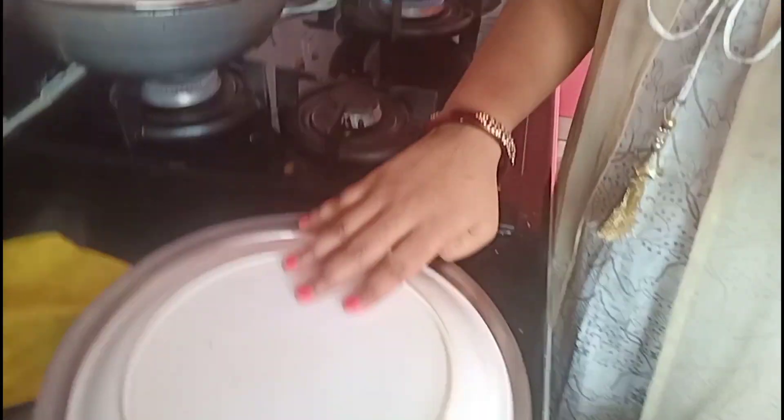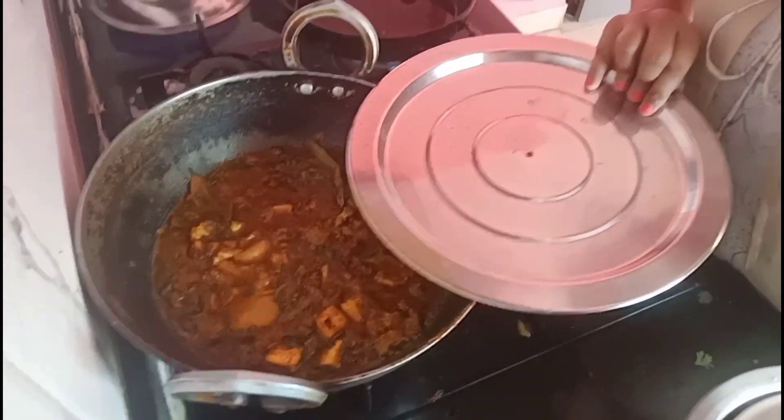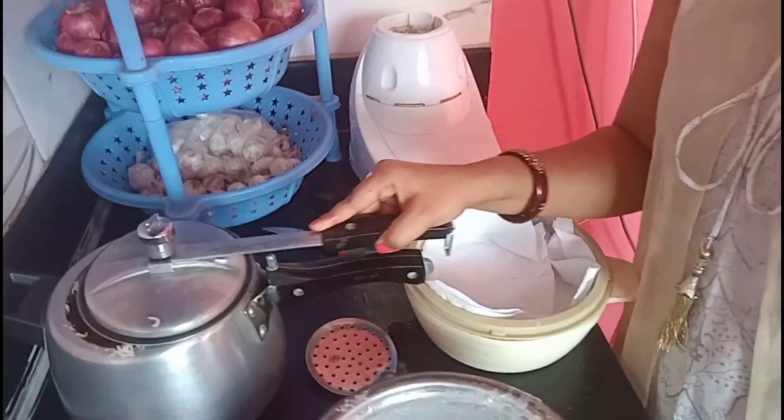I am still in the kitchen and my dahi vada is made. I have also made a dish — I have mixed aloo, paneer, and gobi. So this is the combination and I am ready for malpua. I have made some rice.